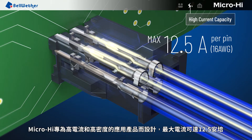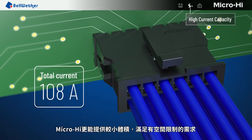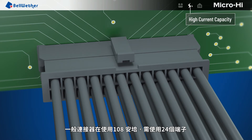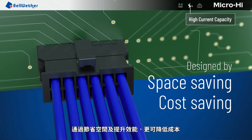The MicroHi connector series is designed for high current and high density applications with a maximum of 12.5 amps. The small size of MicroHi fits applications in limited space perfectly. When using 108 amps, a general connector requires 24 terminals. MicroHi can save 12 terminals through lower cost achieved by space-efficient design and enhanced performance.